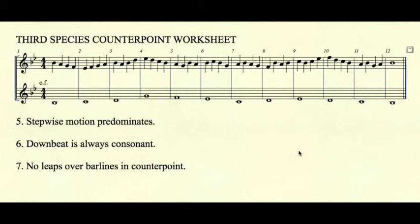Rule number six: the downbeat is always consonant. Rule number seven: no leaps over the bar line in the counterpoint. This is the primary distinctive of third species counterpoint. Always move by step over the bar line.